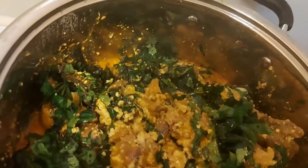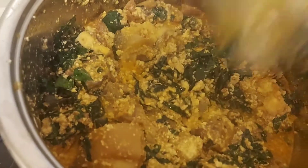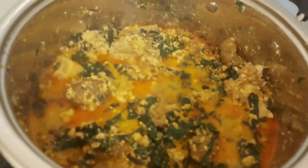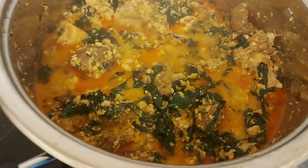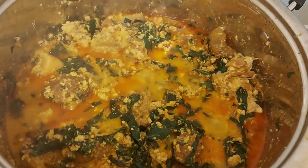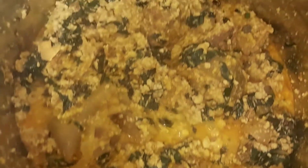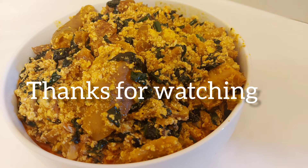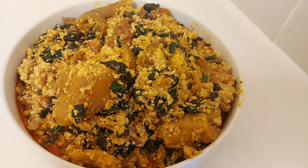I want to tell you that at the end of this soup it really tasted nice. Just follow this process, prepare yours, and you'll see what I'm telling you. My soup is almost ready — I'll just leave it for a few more minutes and bring it down from the fire. You can eat it with any swallow of your choice — pounded yam, semovita, eba, or whatever. If you have watched up to this point, thank you very much for watching. Please drop your comment, like this video, and subscribe. Thank you, see you in my next video.